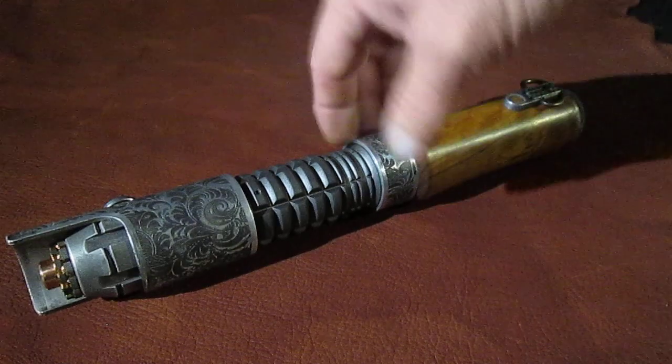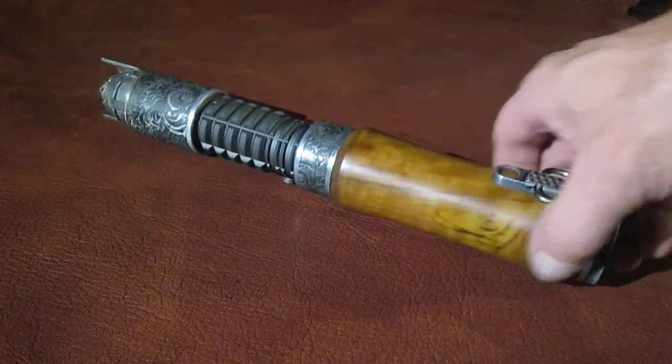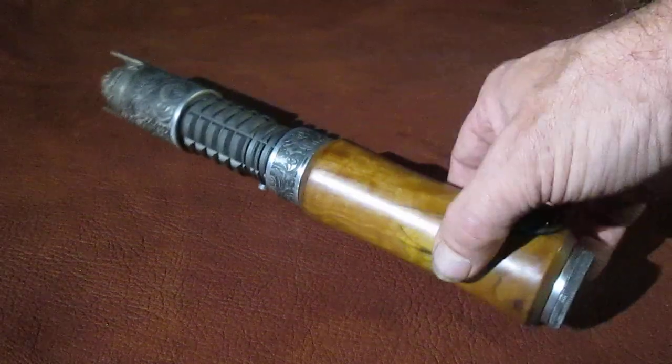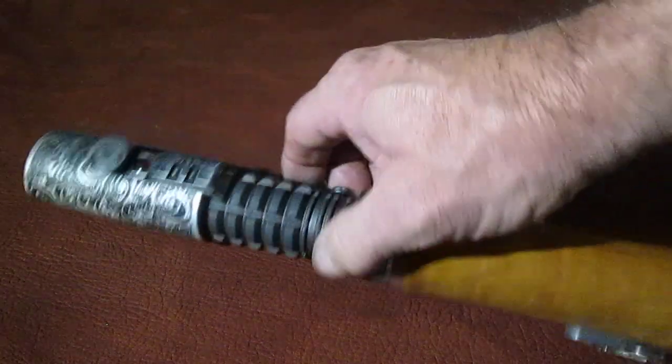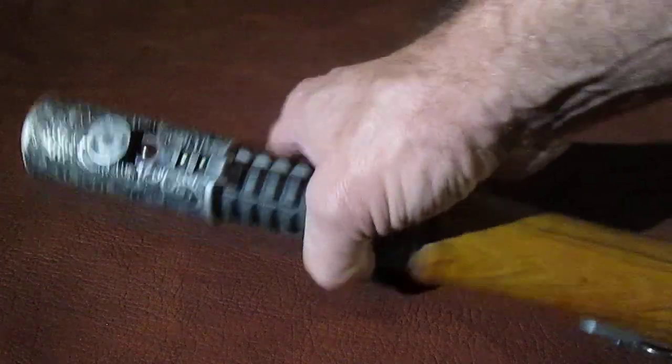I use the same parts from MHS, but for the bottom section I turned this out of a piece of olive wood, a custom locking D-ring section, and a custom control panel up here with dual switches.